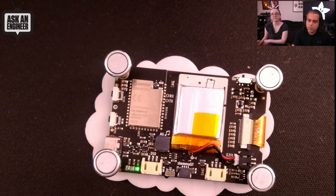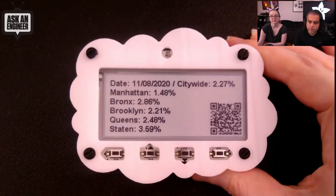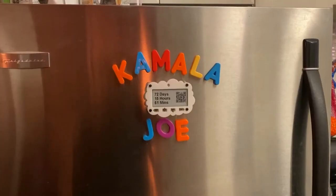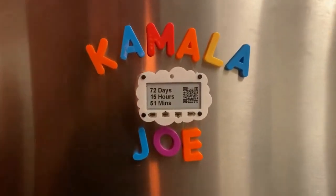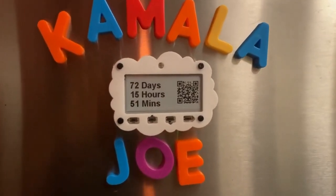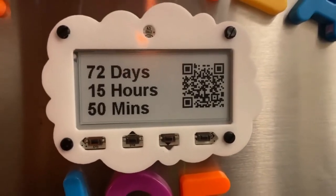We wanted to deliver something like the E-Ink refrigerator magnet that kept appearing on Kickstarter over and over — renderings looked great but it never shipped. For us, here's an example: this was on our refrigerator on Saturday. There's a countdown code — a countdown clock. It could be a countdown to the McRib, the inauguration, or anything you want. There's also a QR code generated live, which happens to go to buildbackbetter.com. This is just one example of something you could do — it hangs out on the fridge.